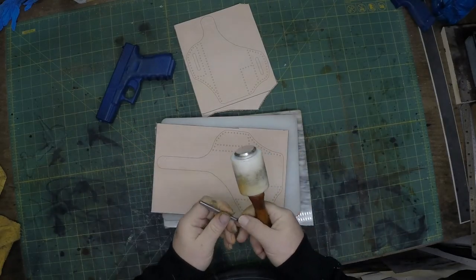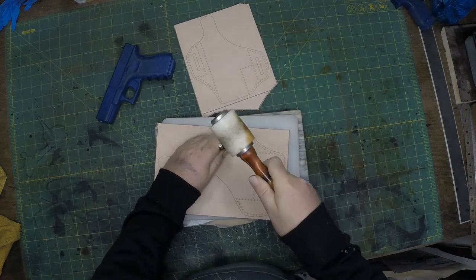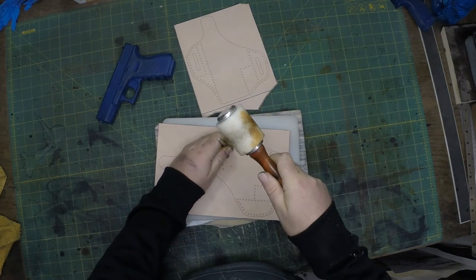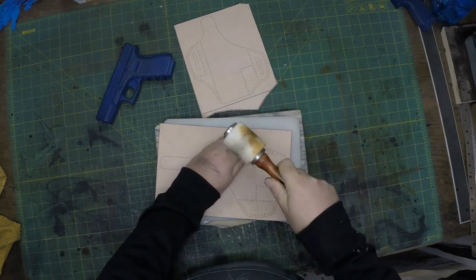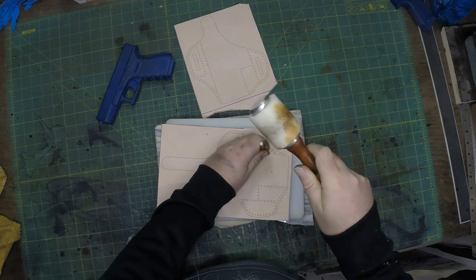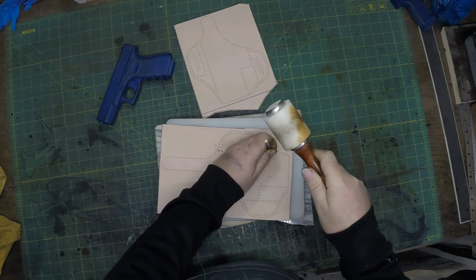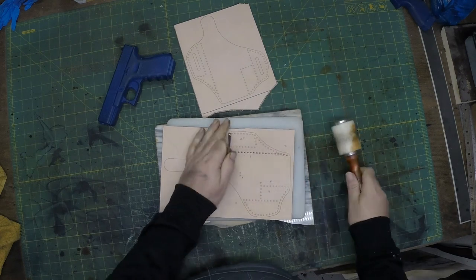Hey, welcome back to Hoffman Leatherworks. Today we're going to be doing a pancake style holster for a Glock 19. We'll start off the same way as we always do here with our laser etched leather. If you do get this pattern from me, you will get the paper version so you can just print it out and use it that way.